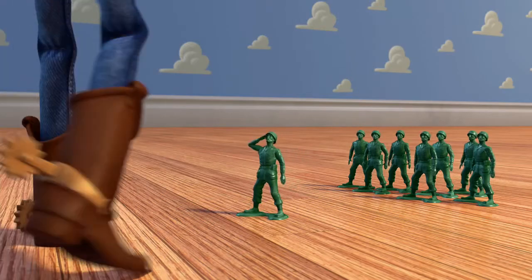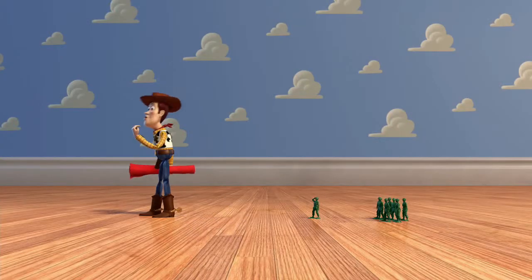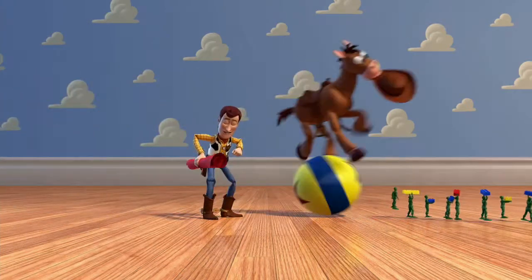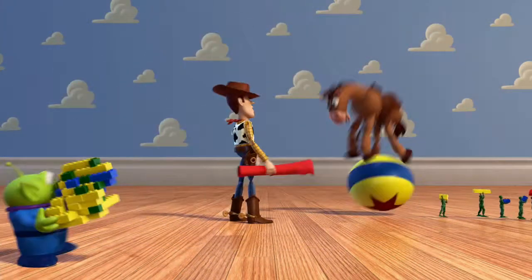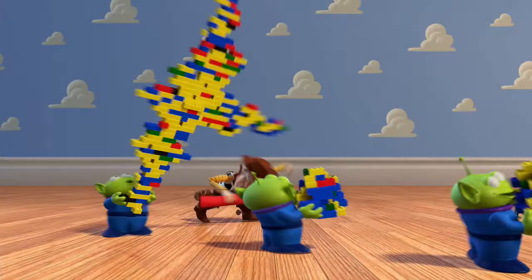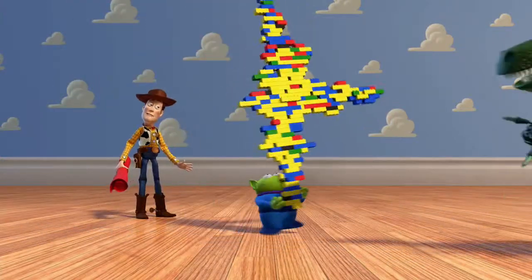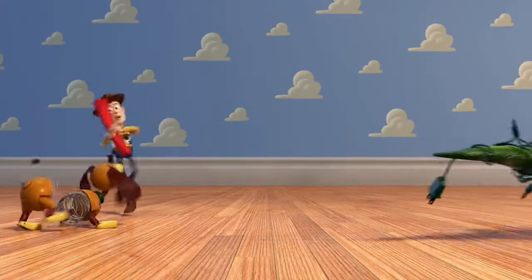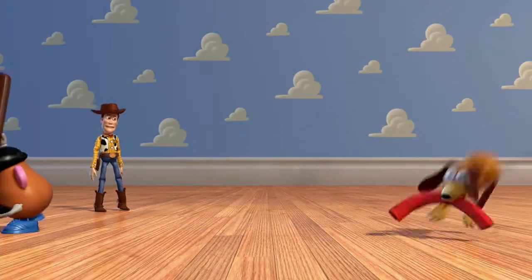Troops assembled, sir. Good work, Sarge. All right folks, let's go. We don't have much time, you heard him man. Looking good, good work fellas. Whoa, hey — impressive!